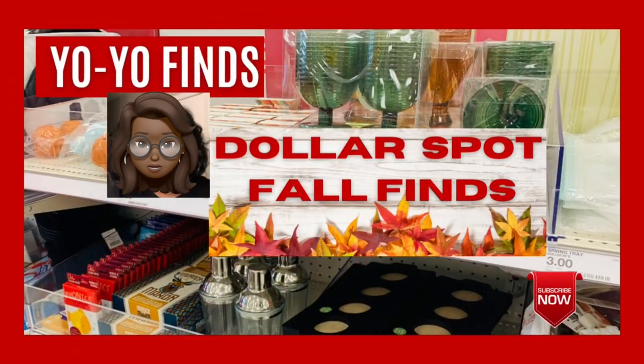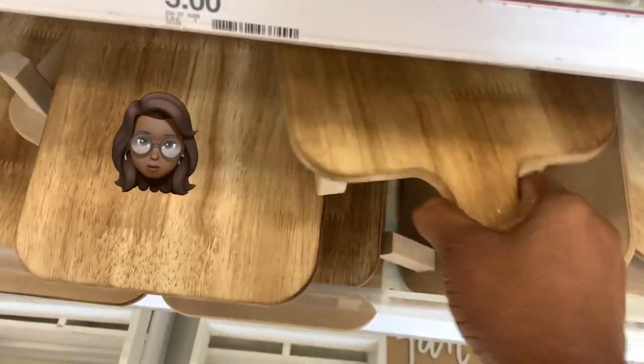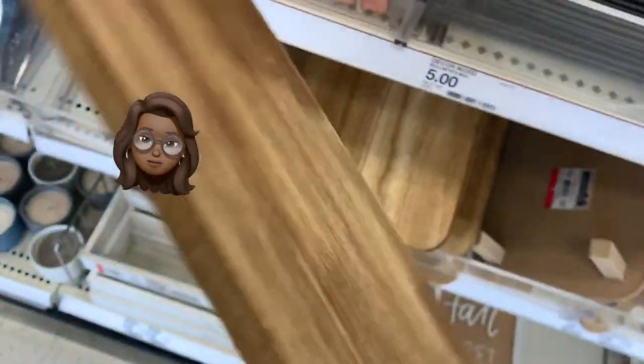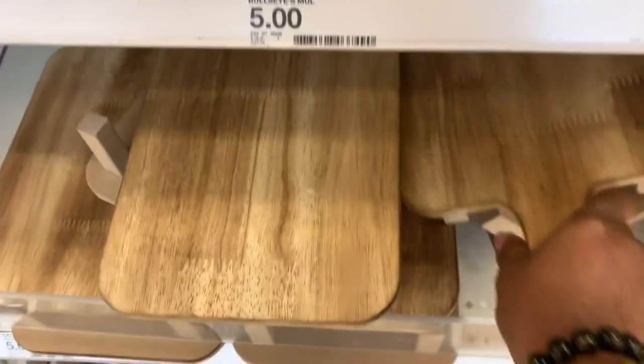Hey everybody, it's Yo-Yo! We're going to Target because the Target Dollar Spot has reset for fall, and Miss Yo-Yo is taking you there. We're gonna do a little walkthrough. Disclaimer: please leave your debit cards, credit cards, and cash because you don't need it when entering the Miss Yo-Yo video. Let's get going!